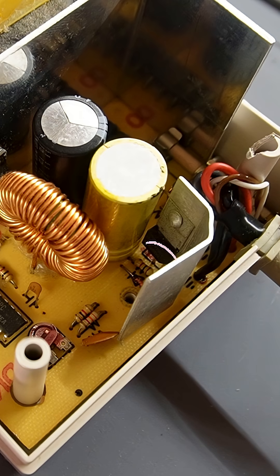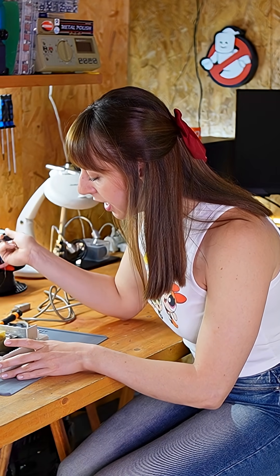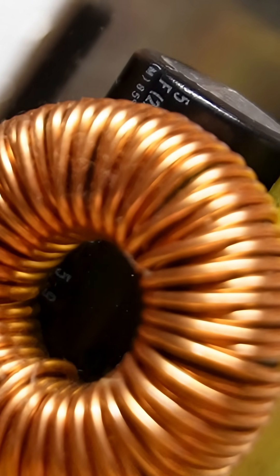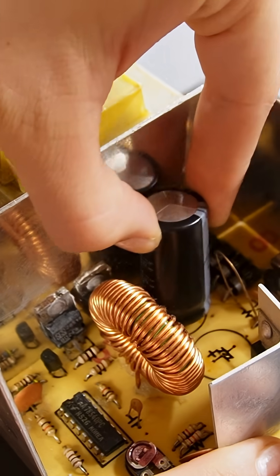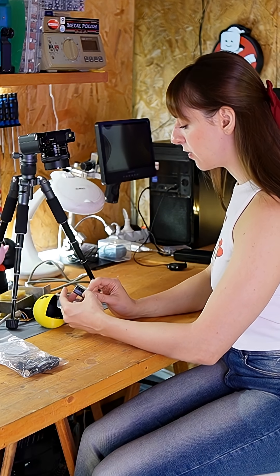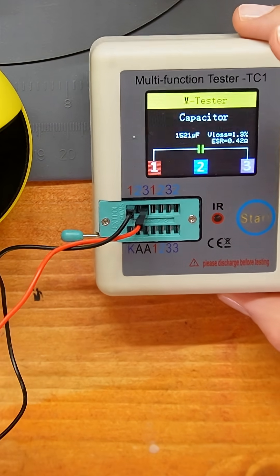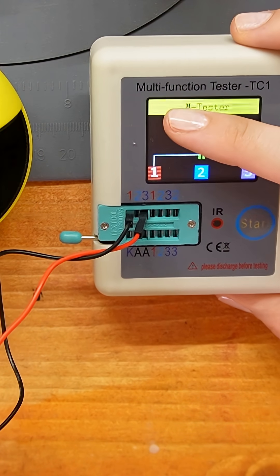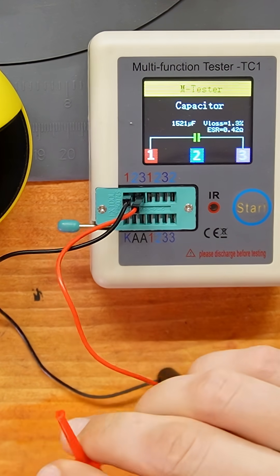One screw is missing over here near this yellow capacitor, and the black one looks a bit swollen. I'd rather remove them to check their values. This should be a 2200 microfarad capacitor, but it's a bit swollen and it says 1500 microfarads, so it really needed replacing.